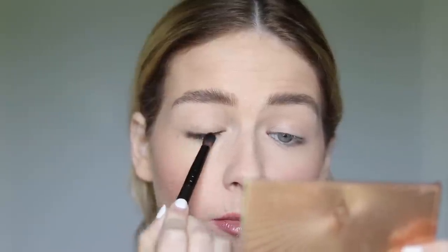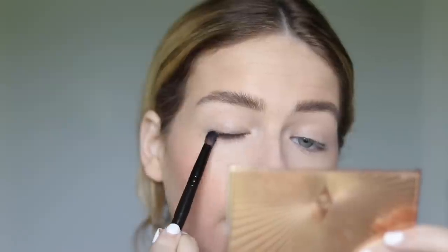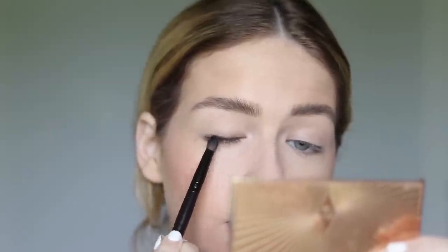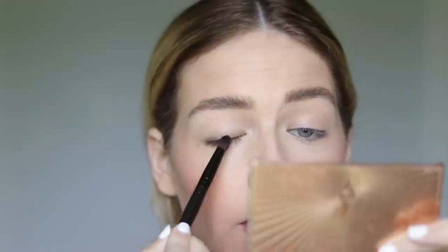Now you're going to start blending that into the eye. You don't want to blend it up too far, but you do want to blend it slightly above the lash line. This gives a soft, hazy effect to the eye without covering your entire eye with color.